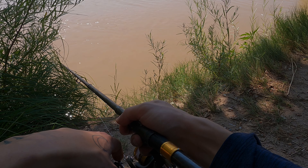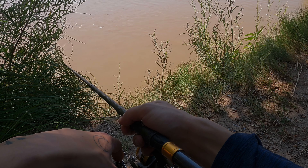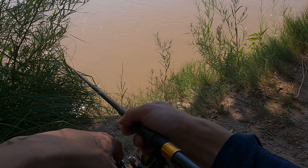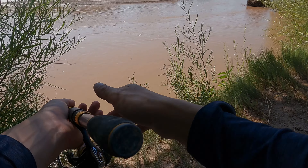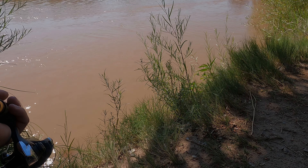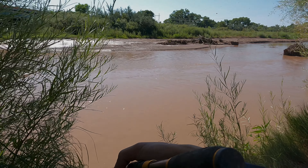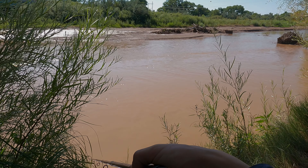Look at that — we're already getting bit! That could be a turtle though. Could very well be a tortuga.